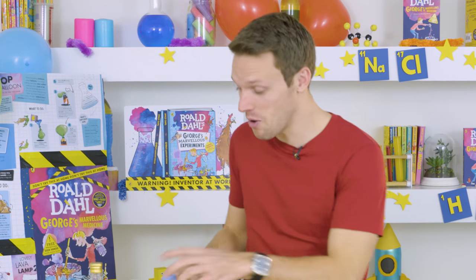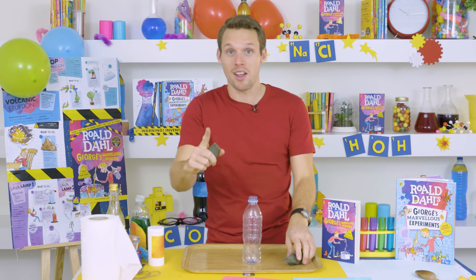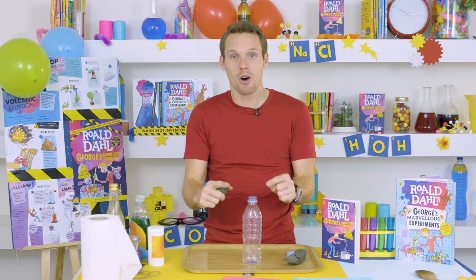First things first, we need to build the volcano. Take your lid off the bottle, pop it in the middle of that tray, get some modeling clay and start making it, but make sure you leave the top of the bottle uncovered.